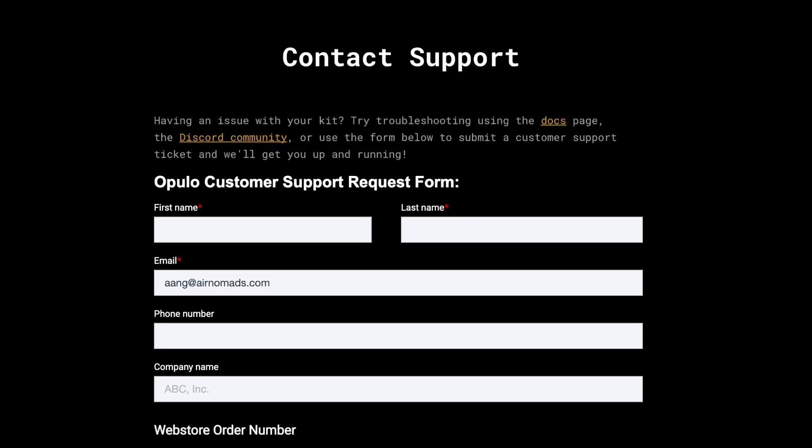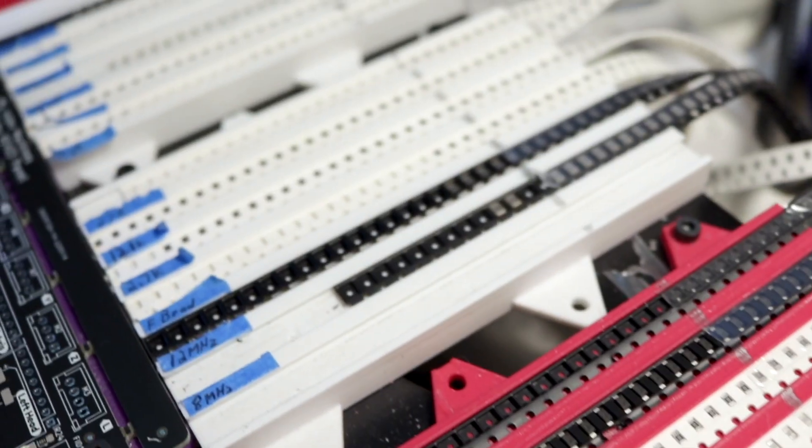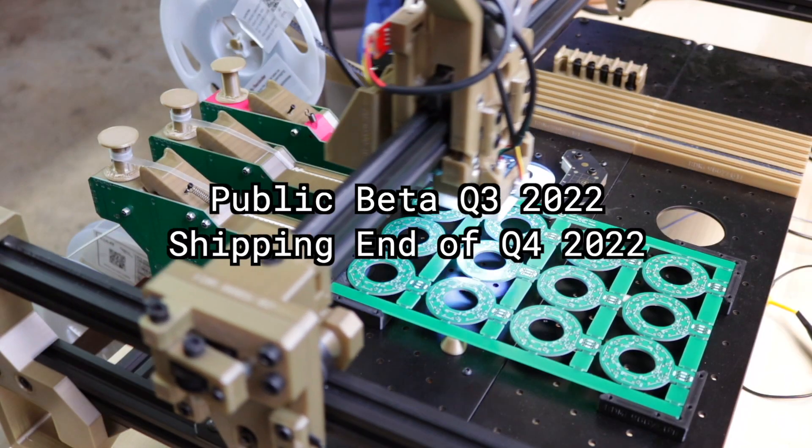And if you ever need a hand, our support team is just an email away. Passive feeders and strip feeders work great with the machine and only cost a couple bucks to print, but for powered feeders, we're planning on entering a public beta this fall and having a finished design by the end of the year.